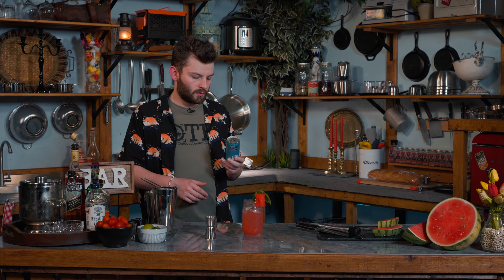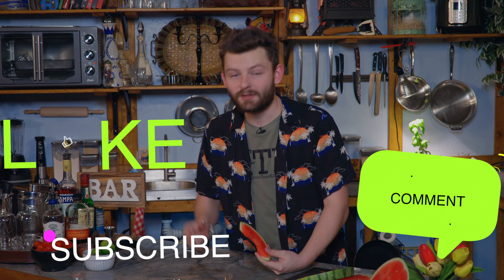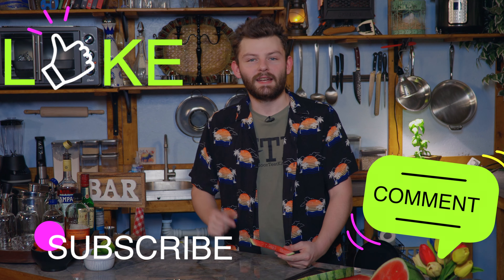Oh, we totally forgot the soda. I know, but that's just kind of a topper. It didn't say to soda it. We're making a farmer's cocktail. It has watermelon and tomatoes. The reason we were looking for a tomato drink is because all week we've been doing tomato recipes. So don't forget to like and subscribe and hit that little bell.